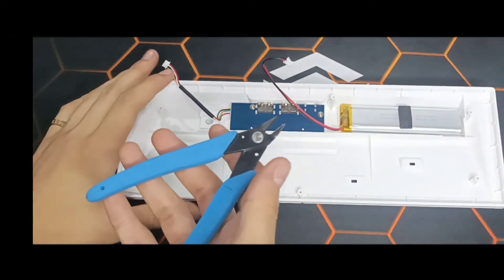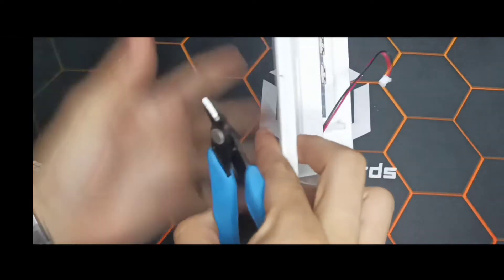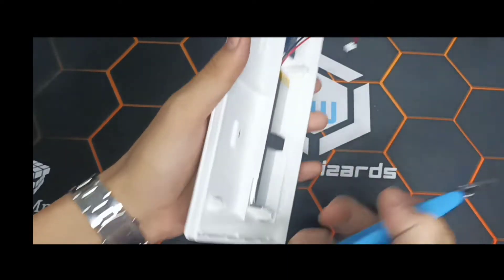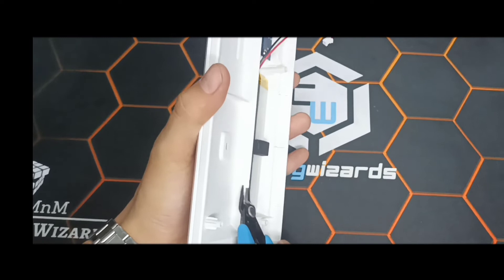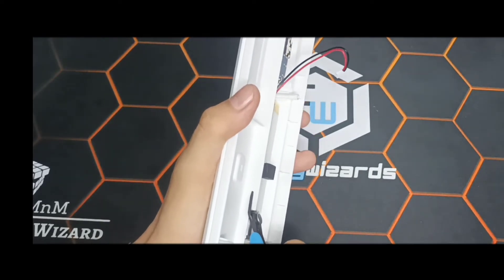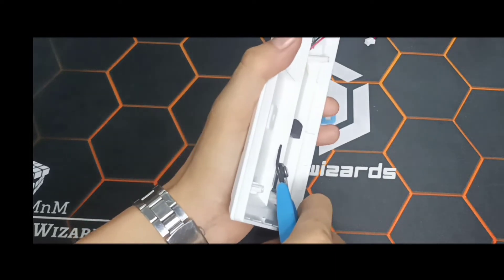Now we will cut some parts of the case to flatten the area where we will place the MFO. You need to be careful when cutting because you might cut the wires. For clarification, I'm not advising you to cut your case — I'm just showing you how I mod mine.